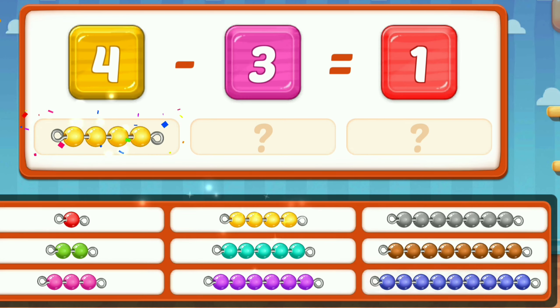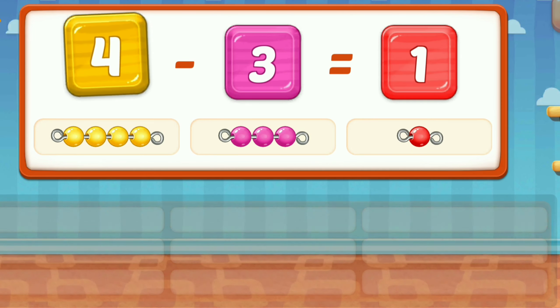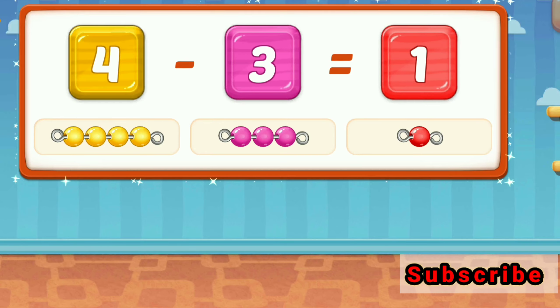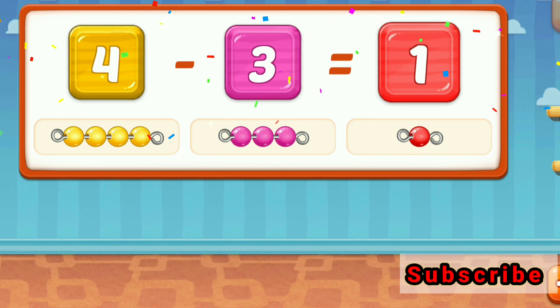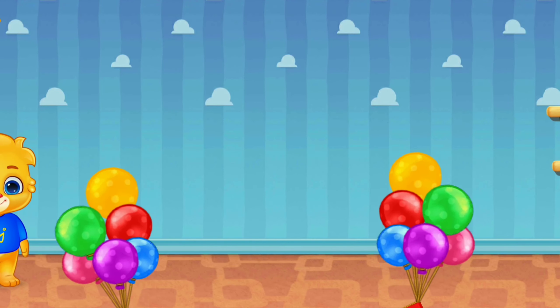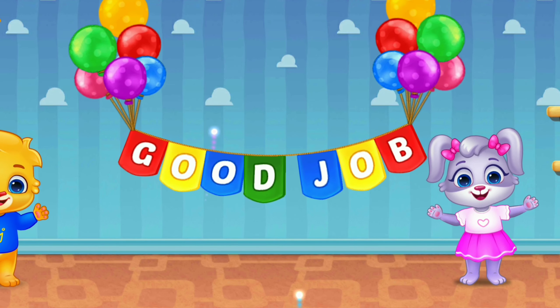Four. Three. Good job. One. Four. Three. One. Good job. Good job. Two.